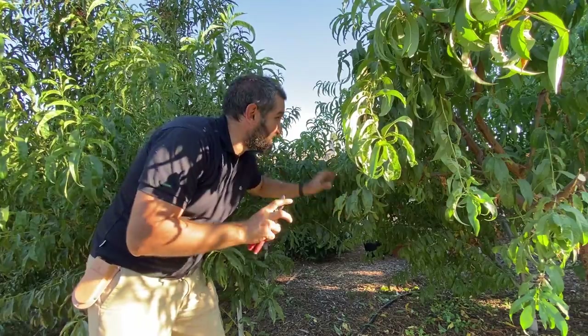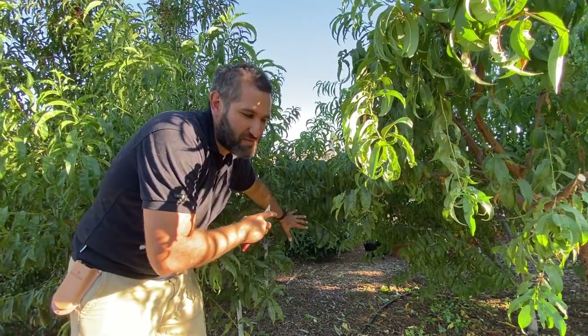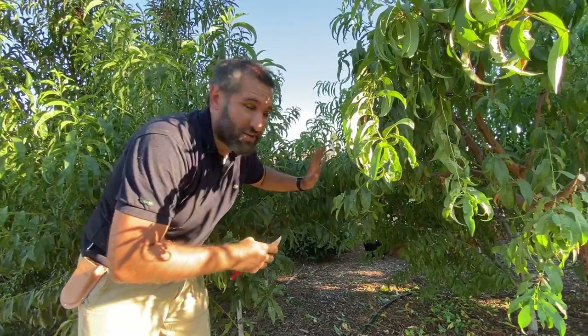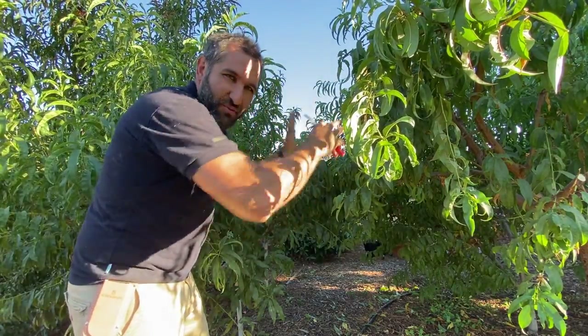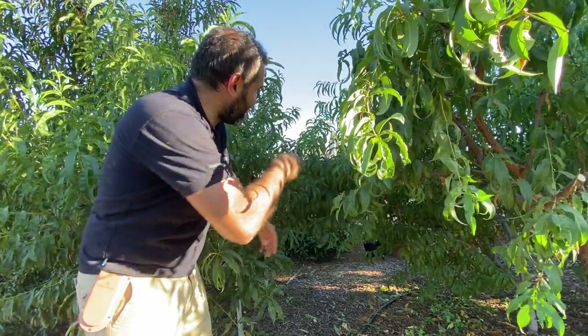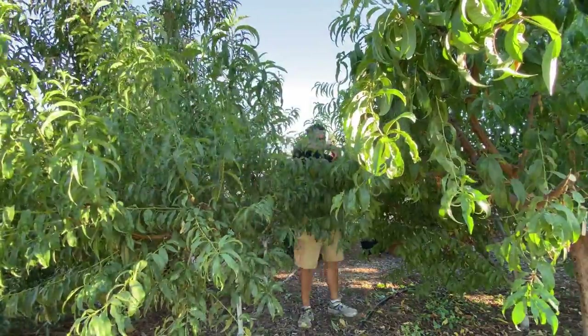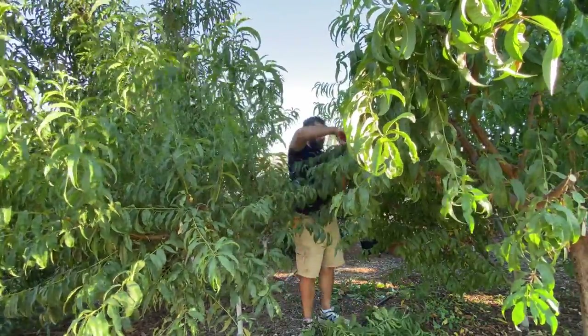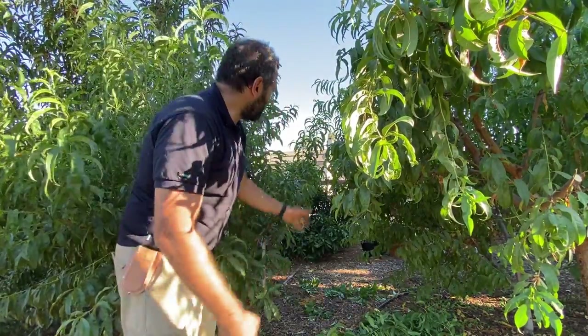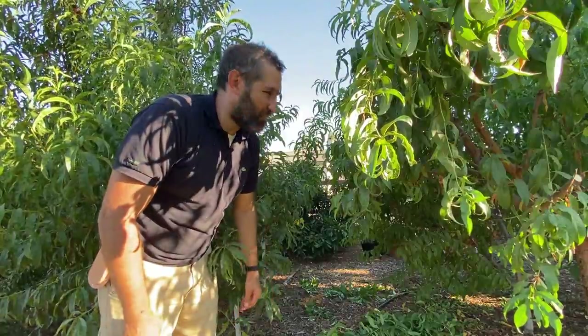This is the space between two plantings — between our nectarines and our peach planting here. What I'm going to do is clear up this space in between the two so I can walk through without pushing through too many branches. I'll just come through here and start cutting away. All right, easy as that — just two minutes of cuts and now I've got a walkway through this grouping, which is really important.